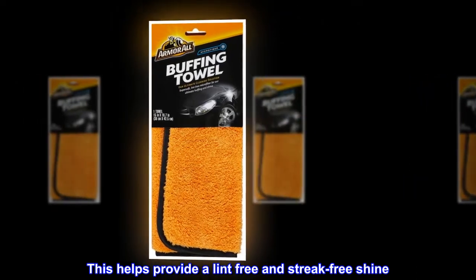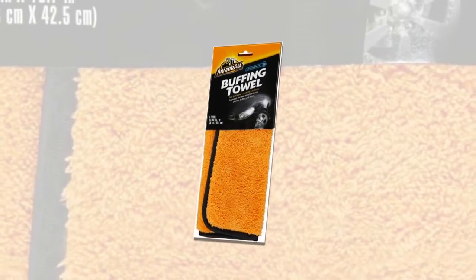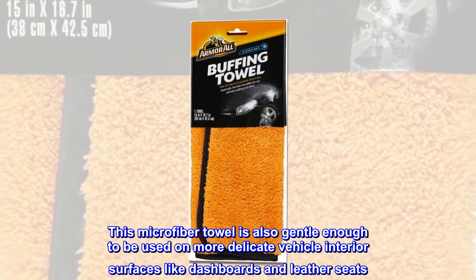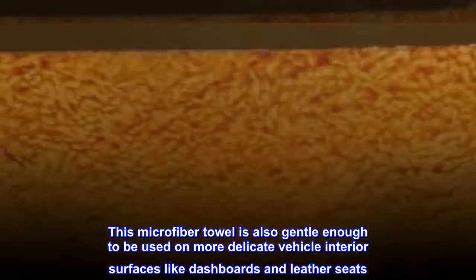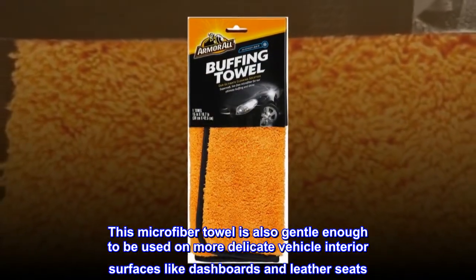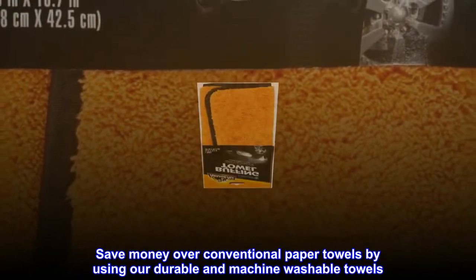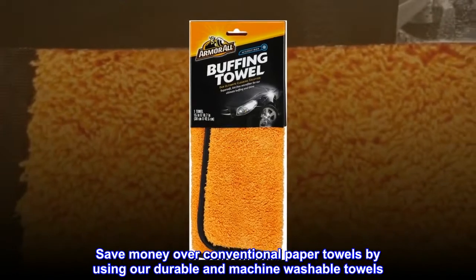This helps provide a lint free and streak free shine. This microfiber towel is also gentle enough to be used on more delicate vehicle interior surfaces like dashboards and leather seats. Save money over conventional paper towels by using our durable and machine washable towels.